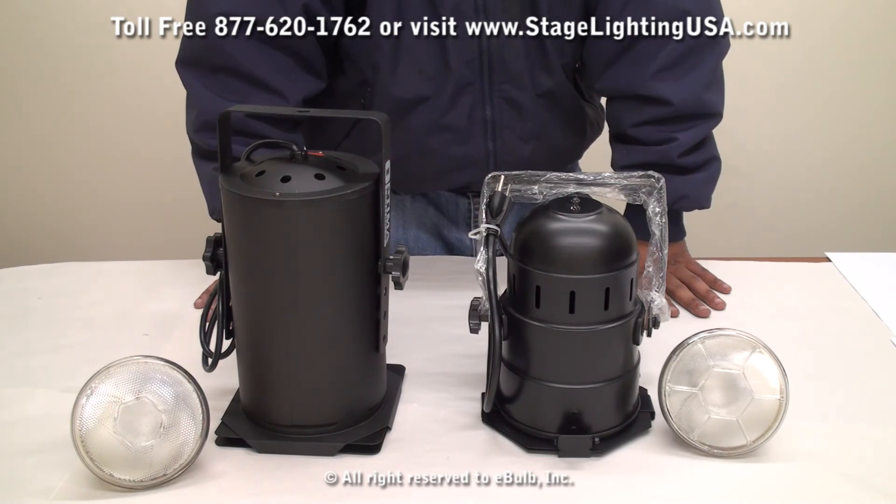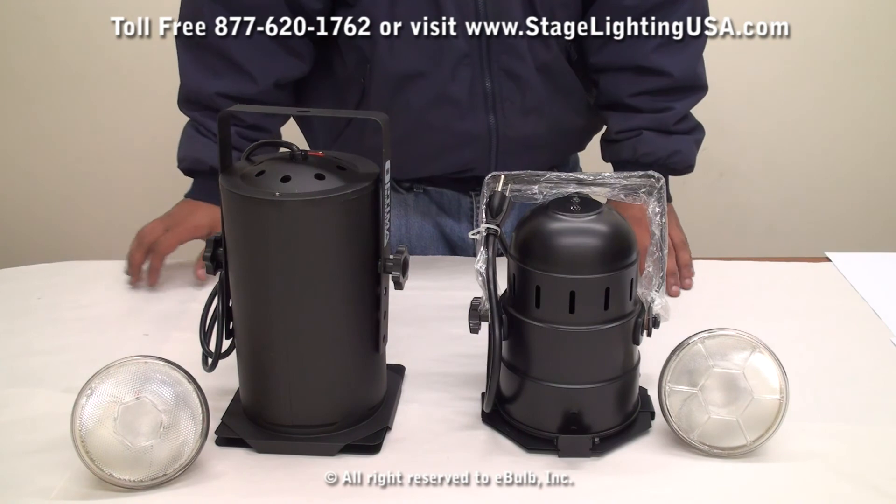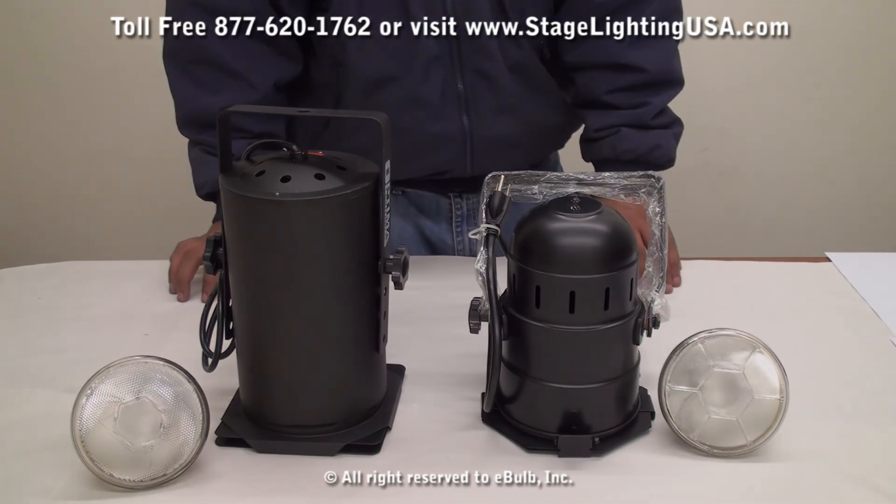If you have any further questions regarding these PAR cans, please contact us or visit our website at StagelightingUSA.com. Thank you for your time and have a great day.